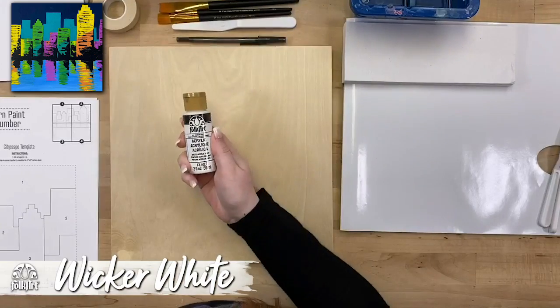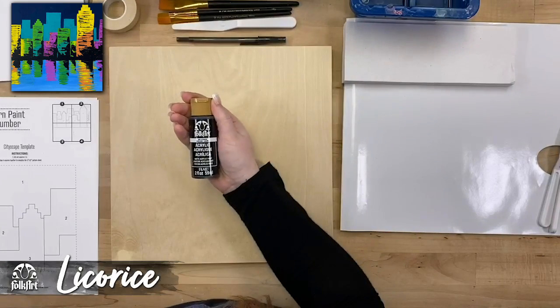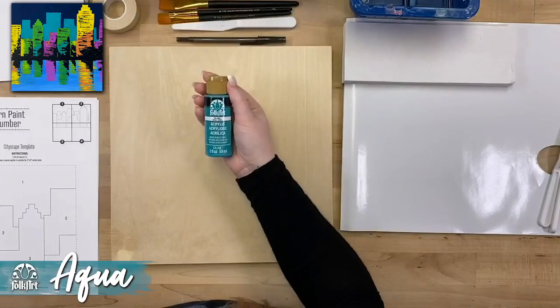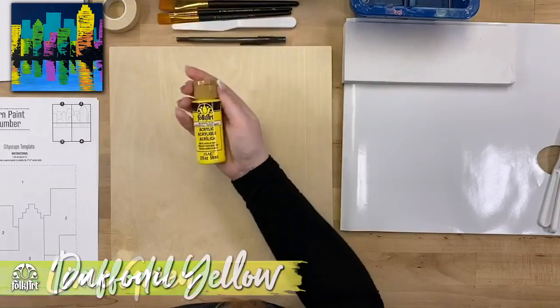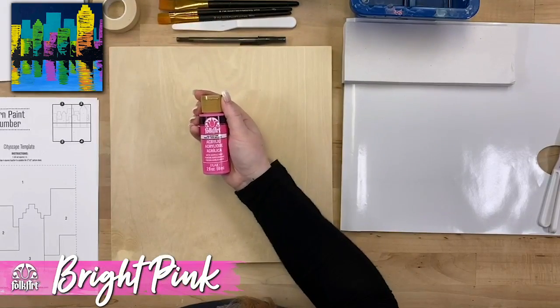The colors we'll be using are: wicker white, licorice, navy blue, aqua, lime green, daffodil yellow, and last but not least, bright pink.